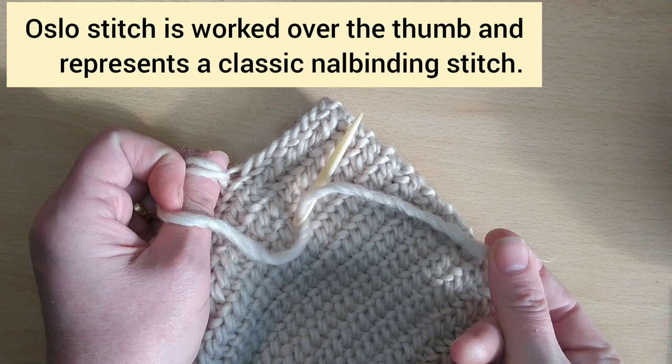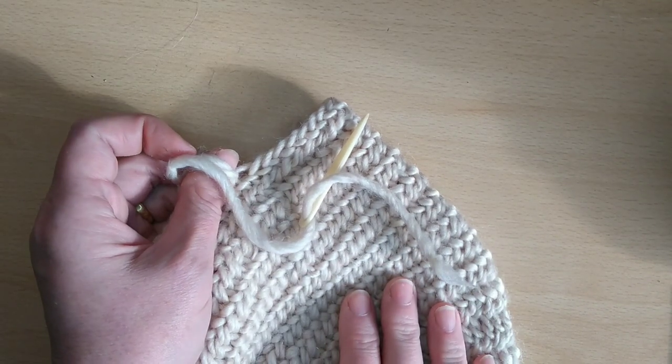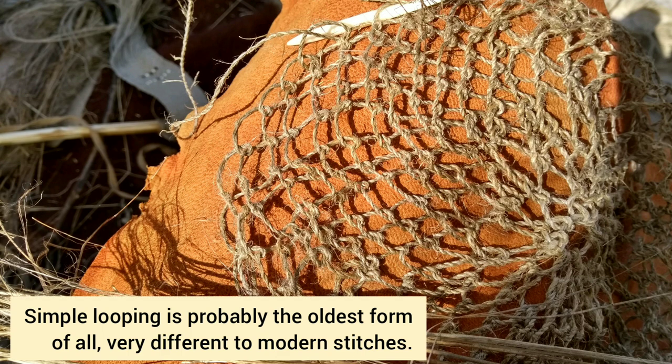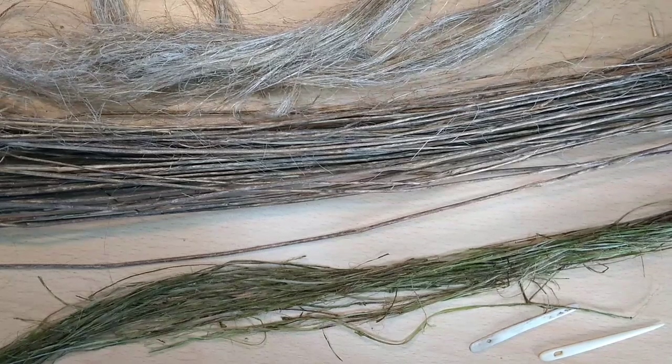Today most nile binders work with relatively short lengths of yarn, joining them by splicing or overlapping as needed. But the very earliest forms of looping — proto-nile binding if you like — approach the need to use manageable lengths of yarn in a very different way. Let's take a look at the very simplest looped textiles and I'll show you what I mean.